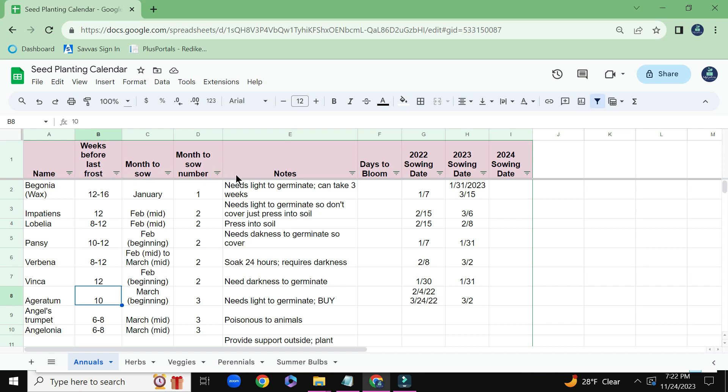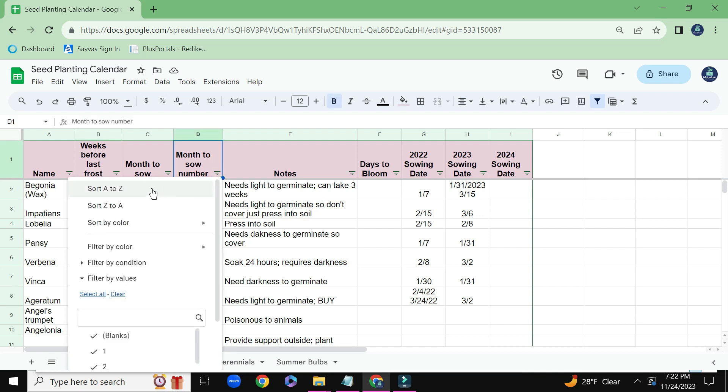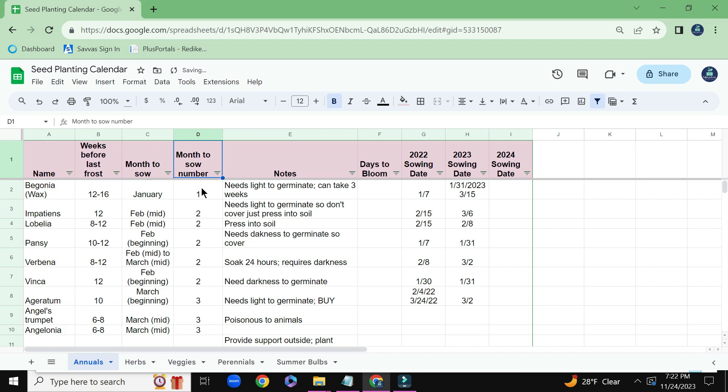I like to create a filter for each of the columns. So if I want to, for example, sort by month to sow number, I can basically sort it from A to Z — which in this case is 1 through 10.